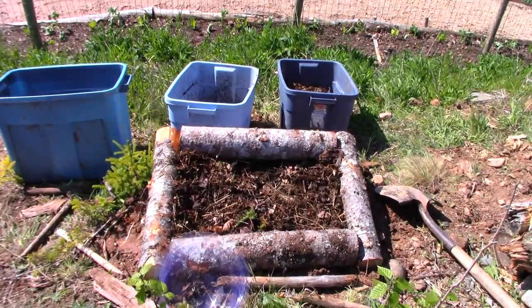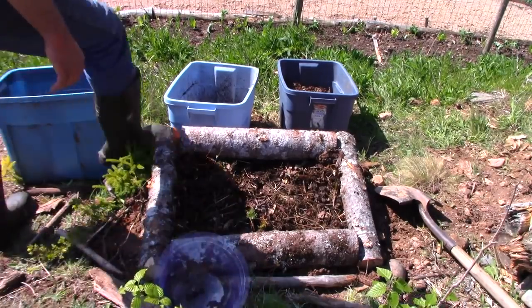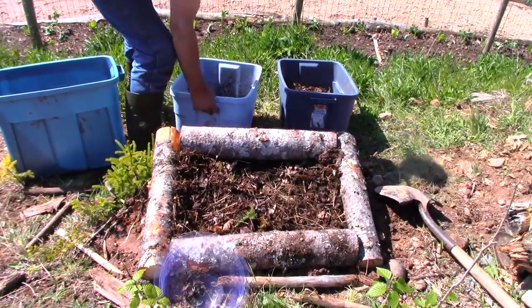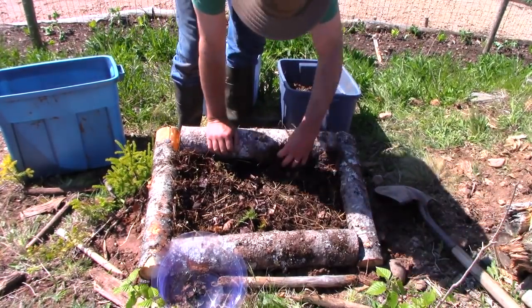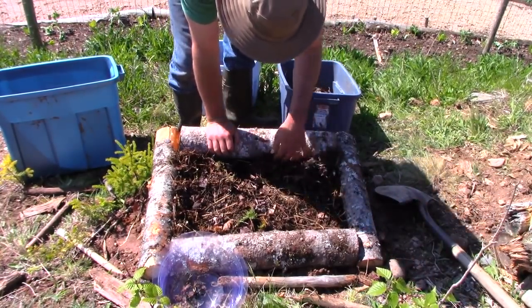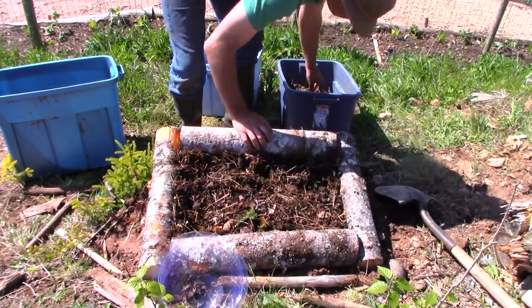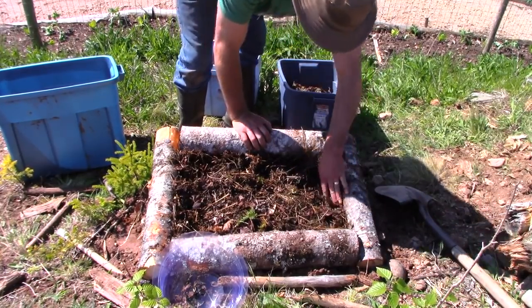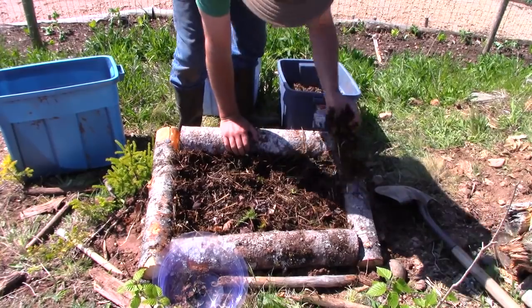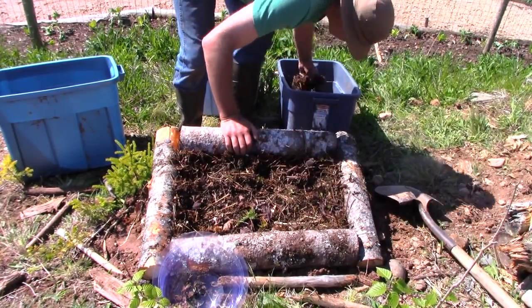I would never go and buy seaweed products from a garden center. I'm sure there are some people that swear by it, but I would never buy that. I use seaweed in all my gardens, but I'd never buy it. It really seems to heat the soil up — this is dead seaweed off the beach. Anyway, I'm mulching the soil here just to keep it nice and moist.